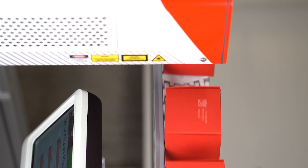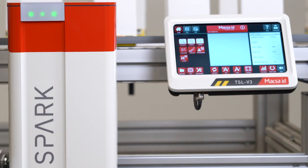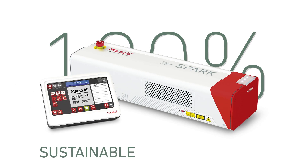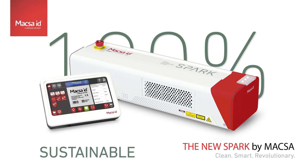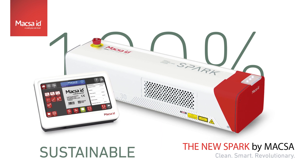From total control of the full capabilities of Spark, to vital information related to your production line. In summary, the new Spark is definitely the best solution when looking for a laser system with outstanding performance, reliability, and ease of use.